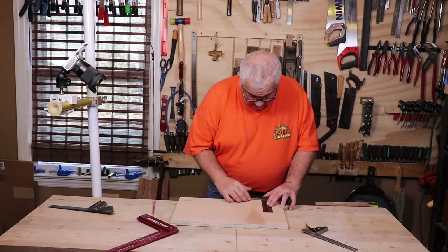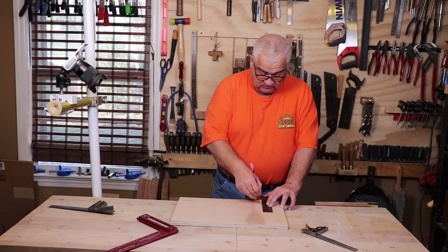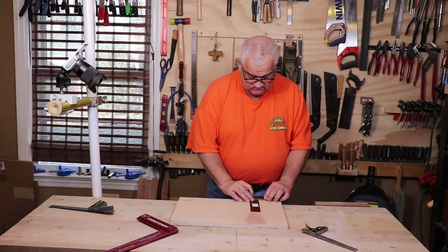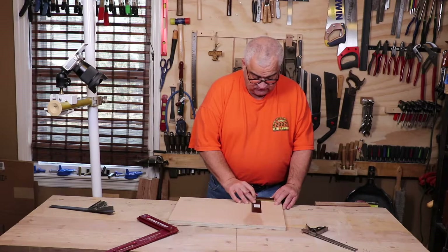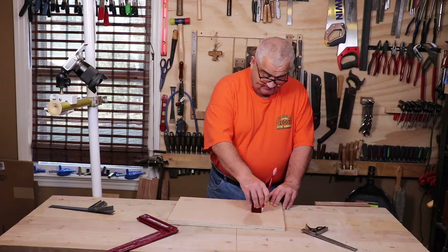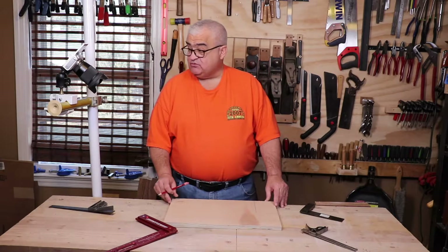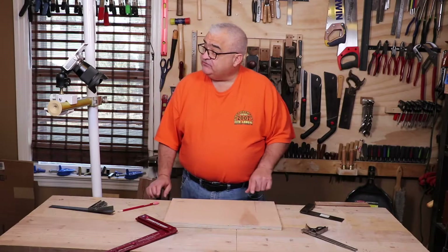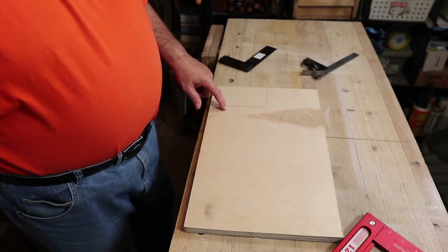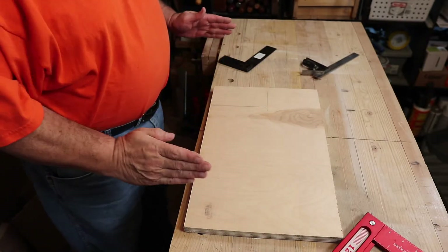You take the square, put it up, and draw a line. Then you flip the square over — you can do this to the inside or the outside of the square, it doesn't really matter — and you draw another line. As we can see, this square is way out of square.